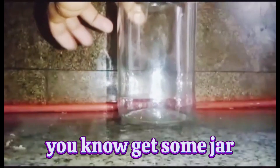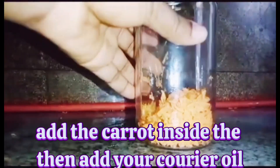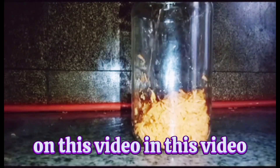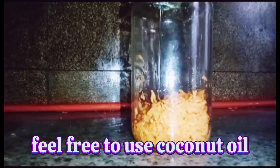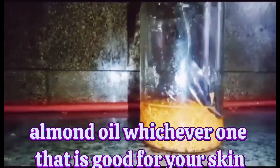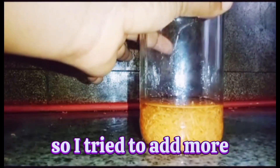Get a jar — preferably a bottle one — and add the carrot inside it, then add your carrier oil. In this video I use olive oil, but feel free to use coconut oil, almond oil, whichever one is good for your skin. I noticed the quantity was very small.